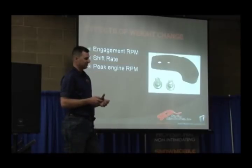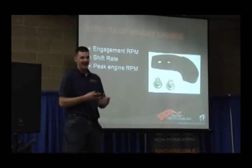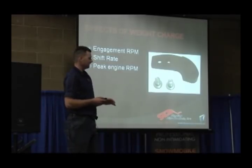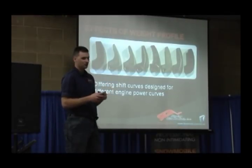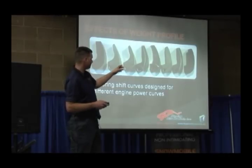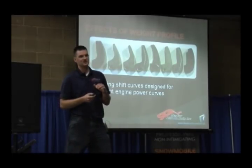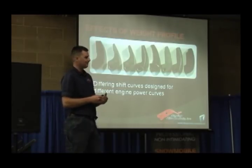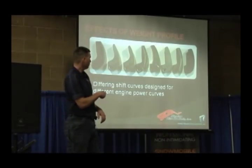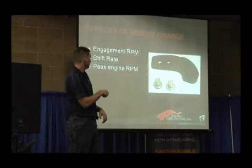The other factors contributing to RPM in the primary clutch are the cam arm or weight. It has an effect on engagement RPM — the heavier or more mass on the weight, the lower the engagement is going to be. It also affects the shift rate because of the curve of the weight. You can buy cam arms with a different radius, different pin position versus where the radius starts, and different hill height versus the pin versus where the roller sits — all of that affects where engagement starts. The angle of the tip or radius of the tip is what controls your peak RPM.